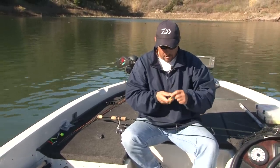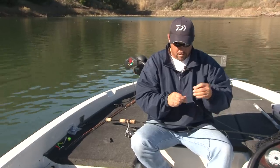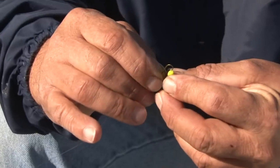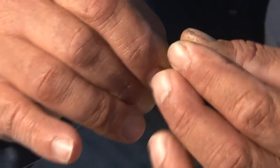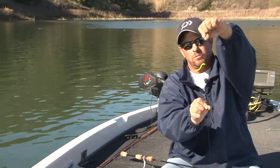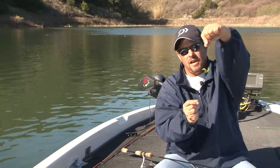To put your bait on, take the hook and run it through the top part of the bait about a quarter of an inch down, and you want it sitting straight out like that. That's the best way to rig the worm so it sticks straight out and gives you the best action when you're working it.